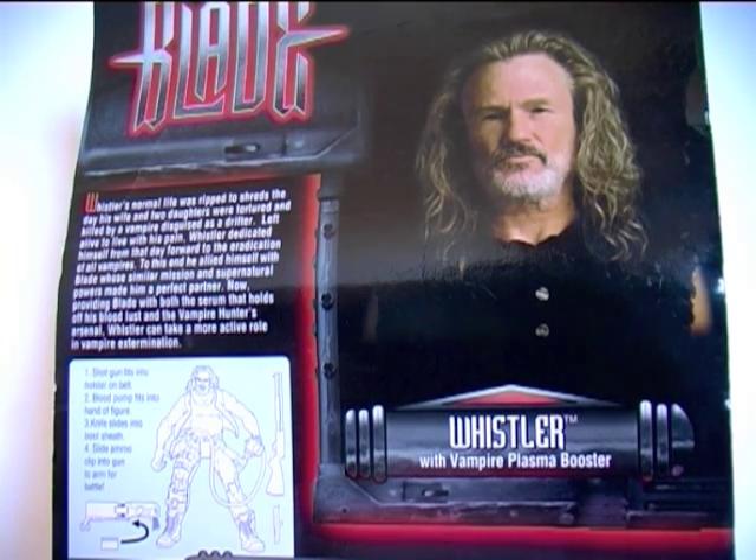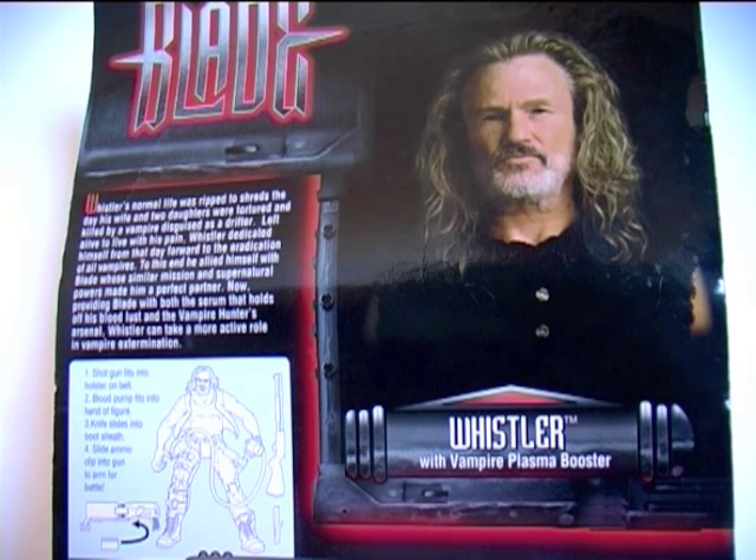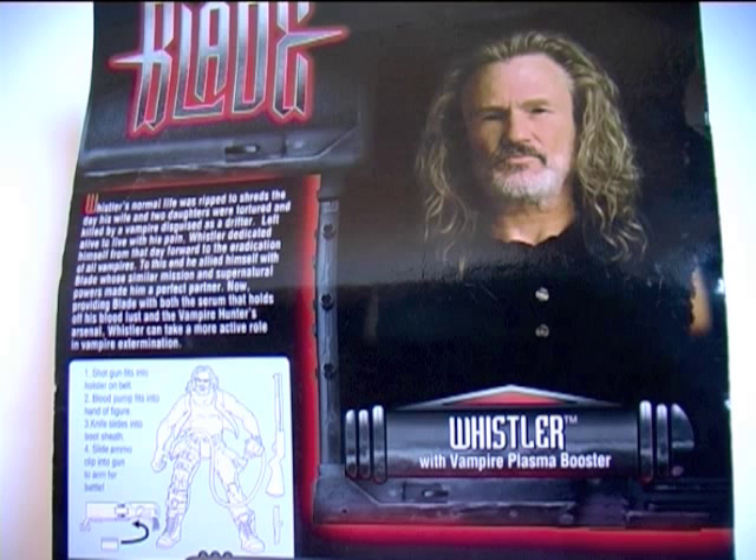Quite disturbing. Reading the bio: Whistler's normal life was ripped to shreds the day his wife and two daughters were tortured and killed by a vampire disguised as a drifter. Left alive to live with his pain, Whistler dedicated himself from that day forward to the eradication of all vampires. To this end he allied himself with Blade, whose similar mission and supernatural powers made him a perfect partner.